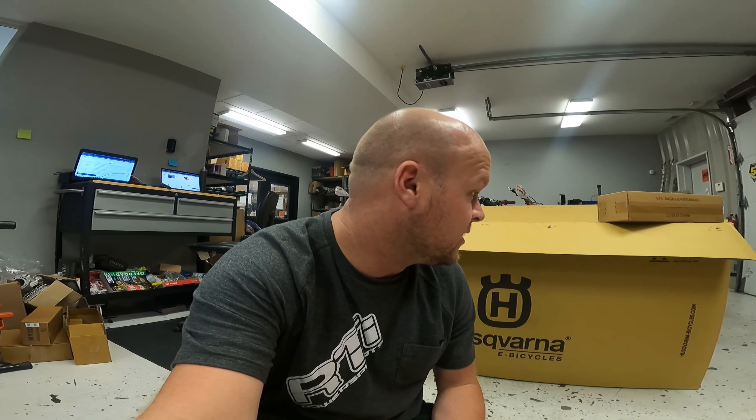What's up guys, it's Ryan here, the MX Guru with AOMC. Not sure how many mountain bike people I have on this channel, but maybe you're about to be a mountain bike person if you're not already, because we just got in our first shipment of the Husqvarna E-bicycles, the E-mountain bikes.